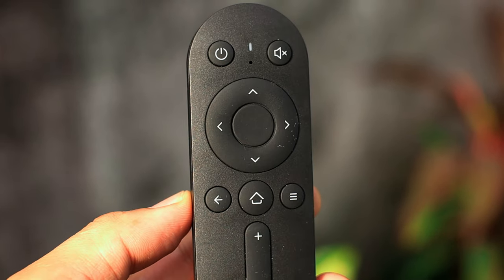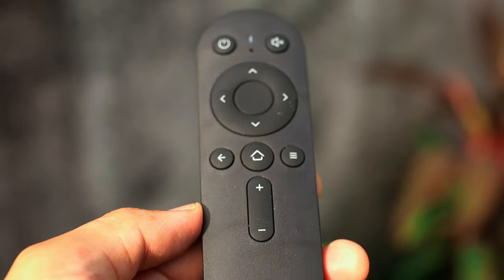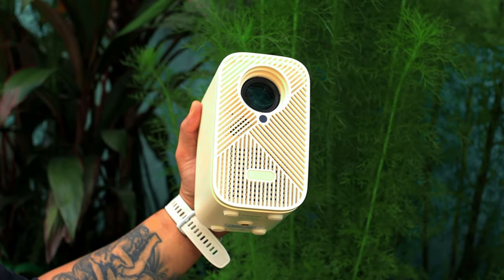At last, dito sa box meron tayong remote control. Straightforward lang din yung remote control natin. Kung makikita nyo lang dito, yung back button, home button, volume, tsaka mute lang. So yun yung mga yan. At ito na nga yung projector natin na sobrang liit.